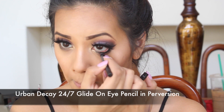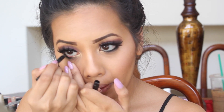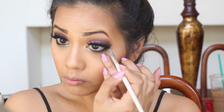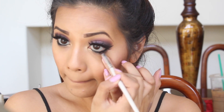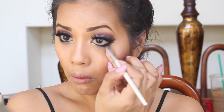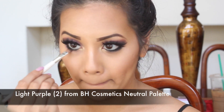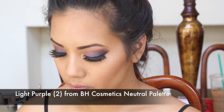I'm now taking my favorite eyeliner and placing that on my waterline. Then taking a pencil brush and smudging that black eyeliner just to get a little bit of smoke in this color. I'm then going back with that light purple shade from earlier and placing that under the black eyeliner.